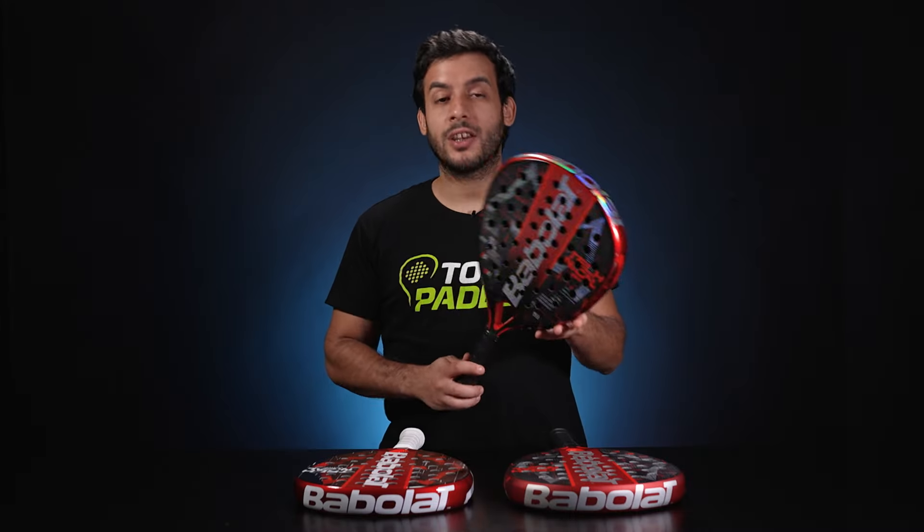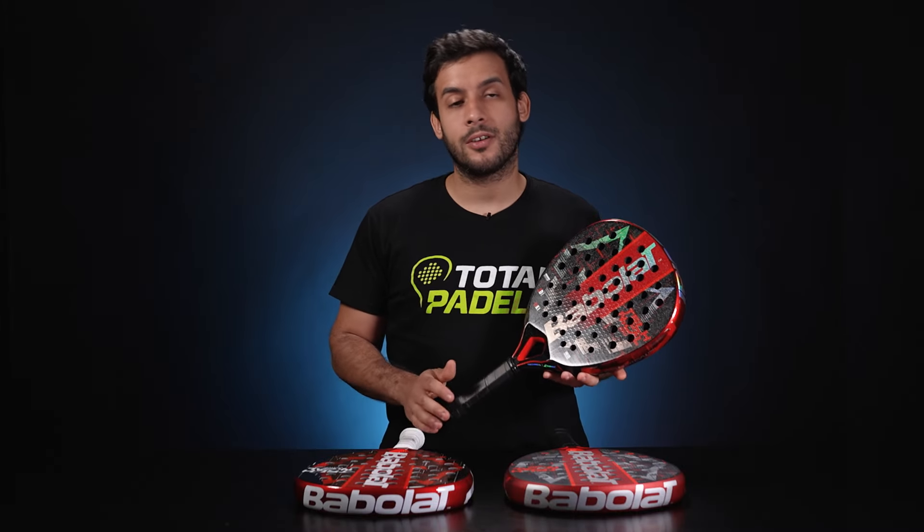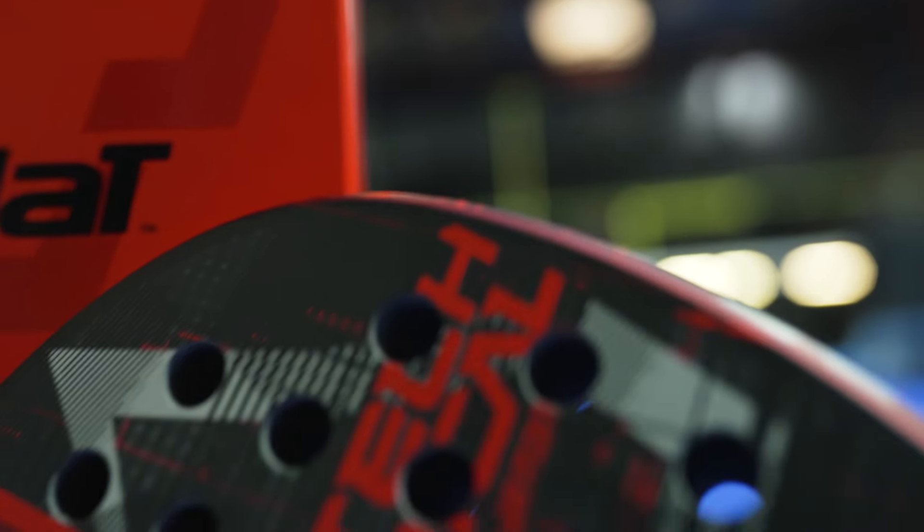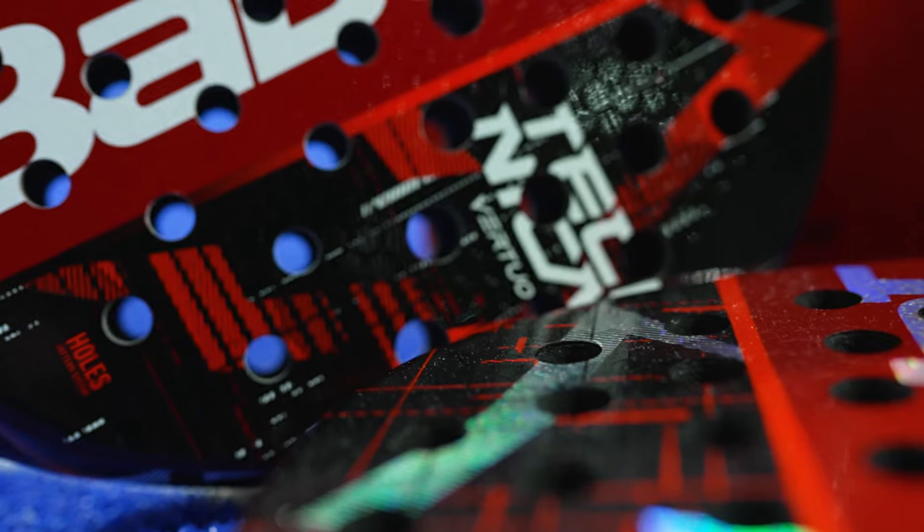So in addition to the Technical Viper Juan Lebrón, Babolat thought about all the lovers of El Lobo and created two new rackets, adding them to the range: the Technical Viron and the Technical Virtue.